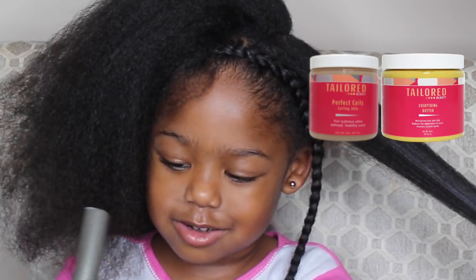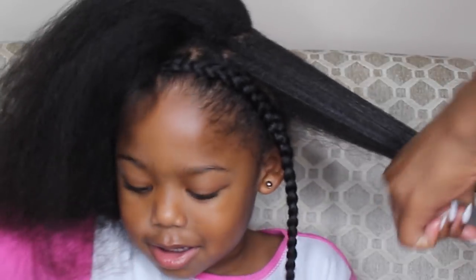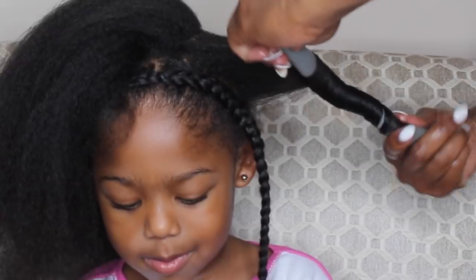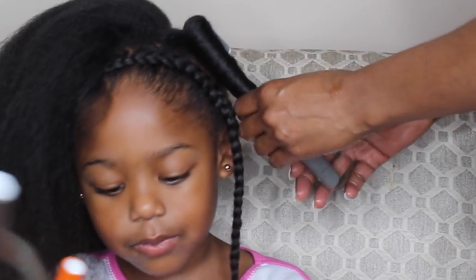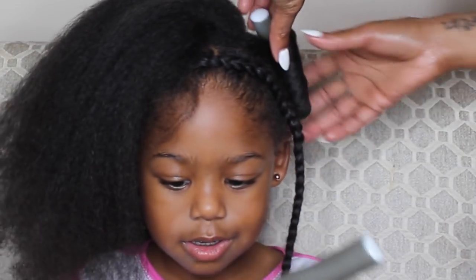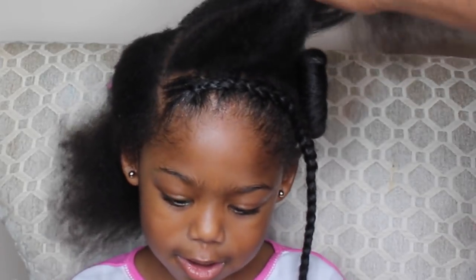For this style I am using two different color flexi rods — the gray flexi rods and the orange flexi rods. I'm going to start from the bottom and twist it all the way up in the form of a Shirley Temple curl, then twist it at each end to secure it in place. I'm going to do that in medium sections throughout her hair.